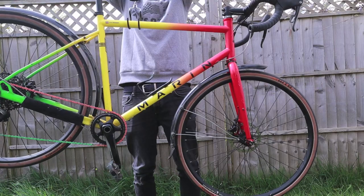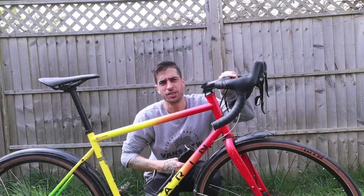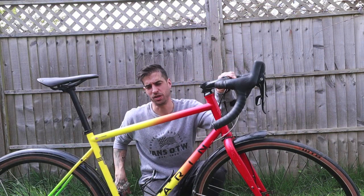I'm going to weigh it now because I genuinely don't know how much it weighs. 11.5 kilos — that's actually lighter than I thought it would be.